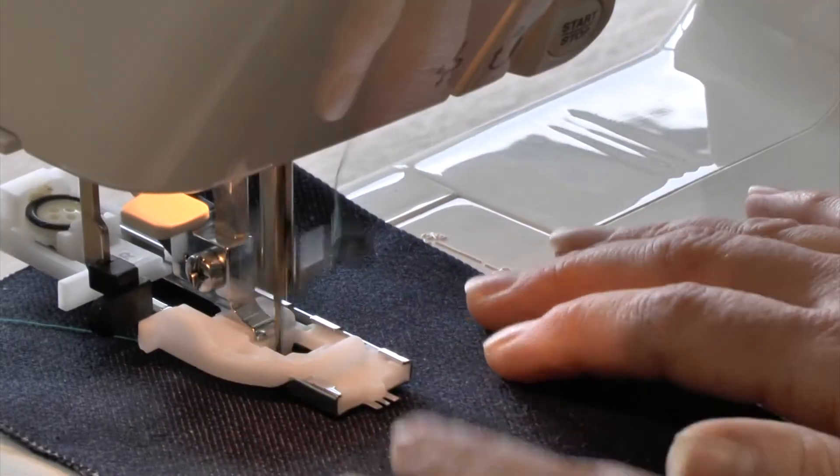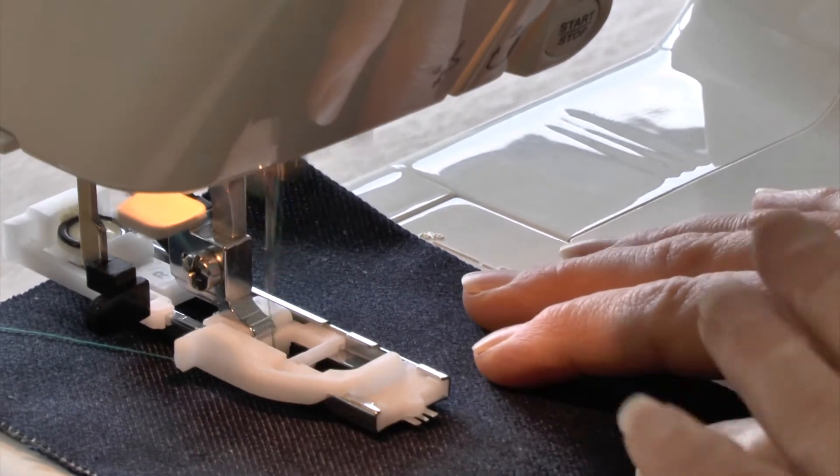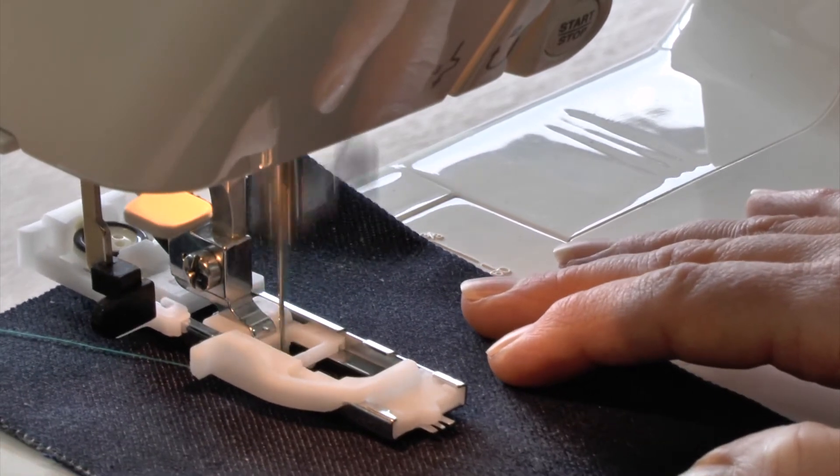The bar at the bottom of the buttonhole — it's now going up doing the left hand bead. The machine will automatically stop; it knows what size to make the buttonhole.